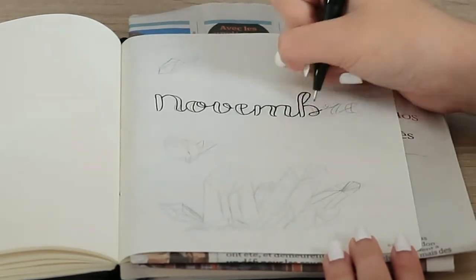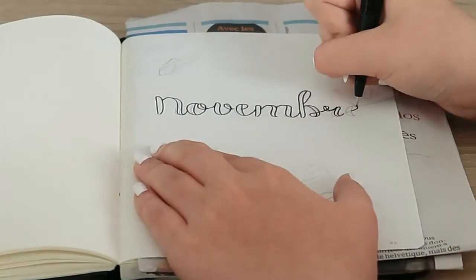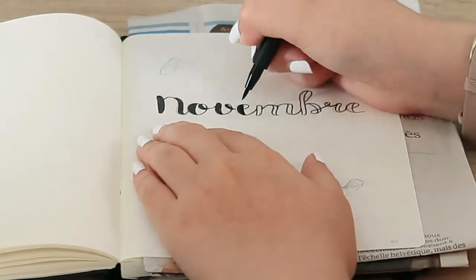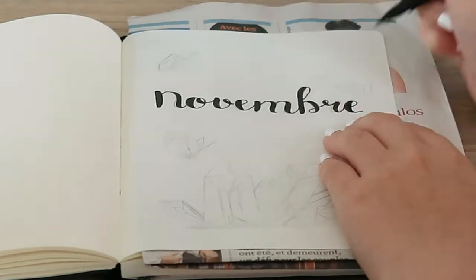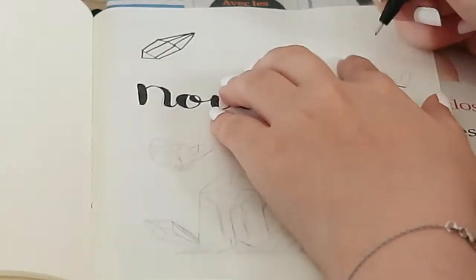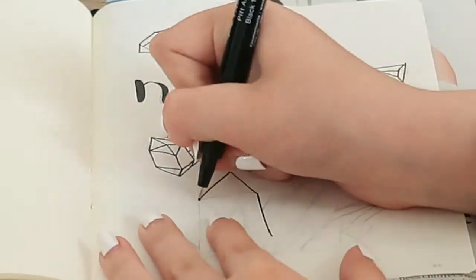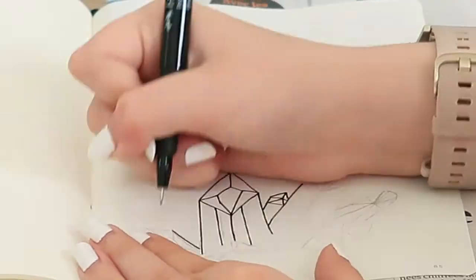This is a custom bullet journal order, and I recorded most of the month in advance, so this setup was made during the summer. If you want to see close-ups of the spreads, you can find them at the end of the video. This journal is a Leuchtturm 1917, and now on to the actual video — this is the cover page that I made for her.